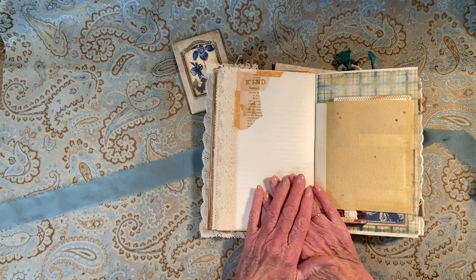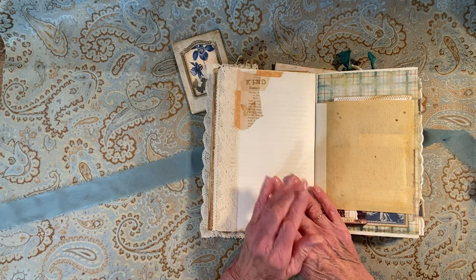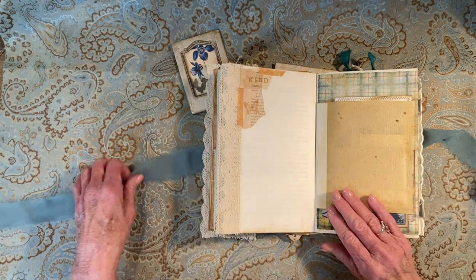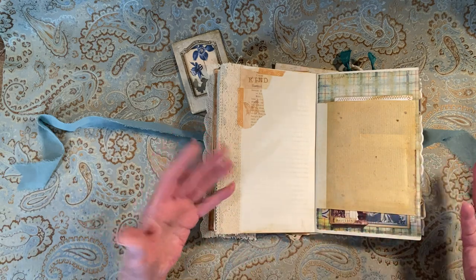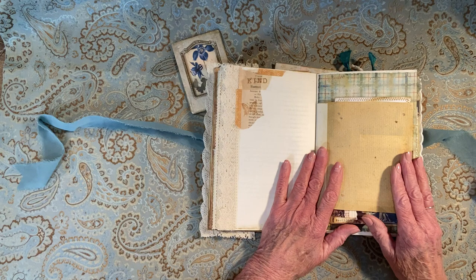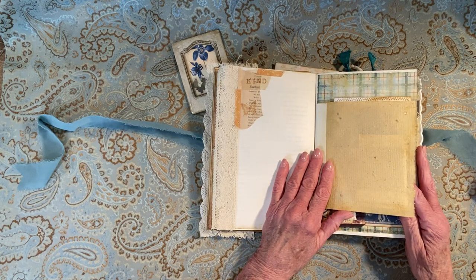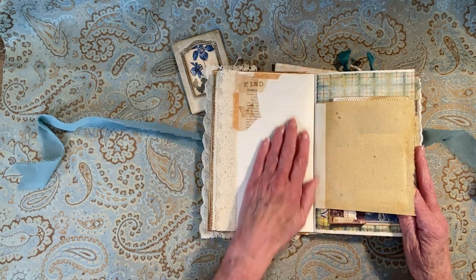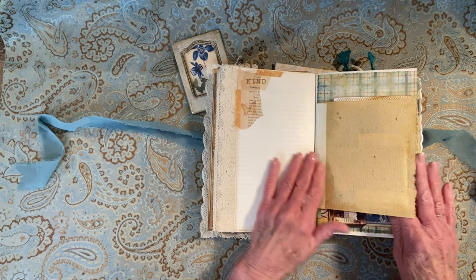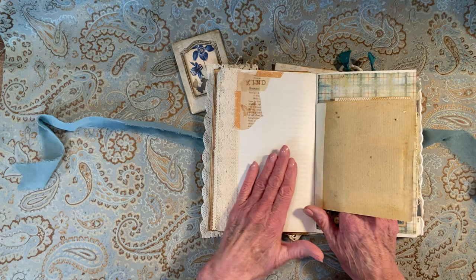I bought my mom a journal something like this. All I wanted her to do — because she's going to be 91 — was to write about my dad and his family, what things she could remember. They got married at 16, so she pretty much grew up with him. She could write a little story that he's told her. We can't ask him now — he's passed away. But she has a really good memory and she could still write all that in there.